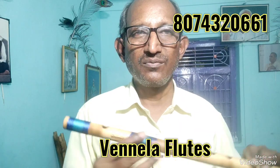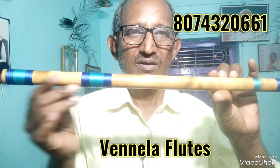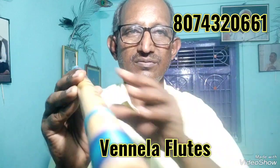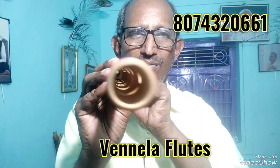Hello, welcome to Vanilla Flutes. Today I am going to do a Simile Flute. I will fry it with bamboo. It is round and straight.